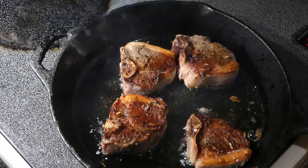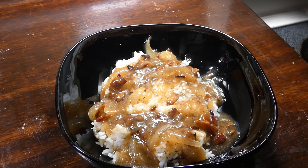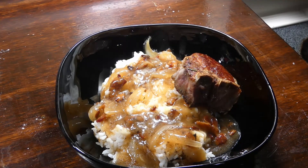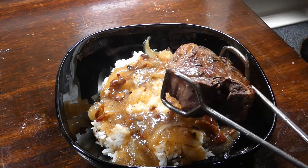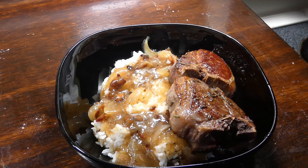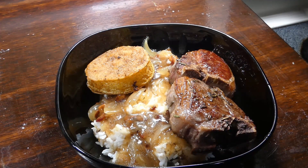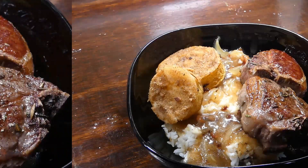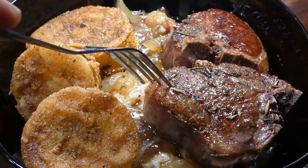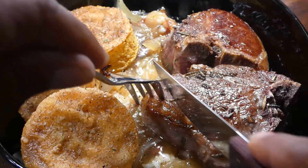The lamb is done y'all, it's time to plate up! I got me some rice and gravy here, and I'm gonna bring in my two beautiful lamb chops. I also fried me a couple pieces of summer squash to go with it — because you know I gotta have my vegetables. I love my veg y'all! Let's go ahead and cut into this lamb.